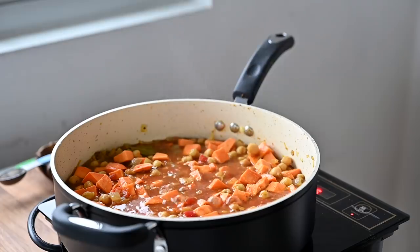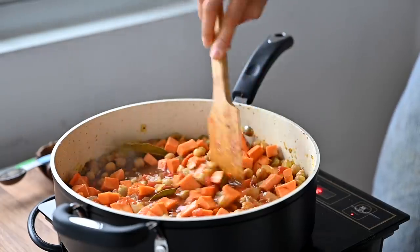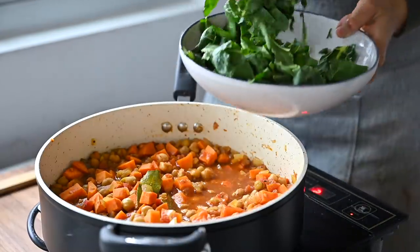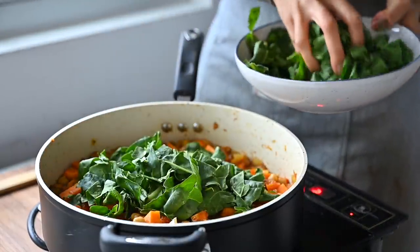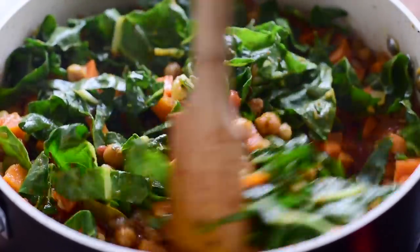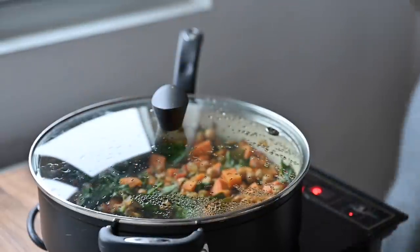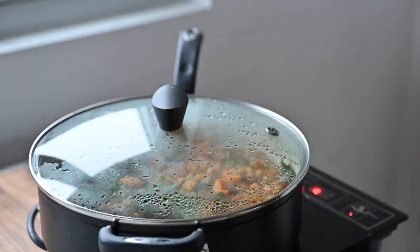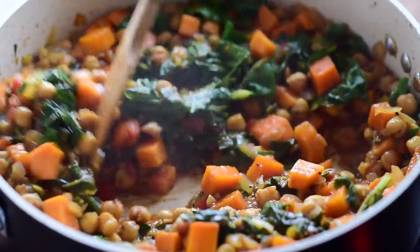Bring the mixture to a boil and then reduce the heat to medium-low and simmer for about 30 minutes until the sweet potatoes are tender and the stew has thickened. Next, add in some finely chopped greens — I'm using Swiss chard but you can use any variety you like. Cover the pan and cook for about five minutes or until the greens are wilted. Keep in mind that if you use a more tender green like spinach it will take less time to cook.